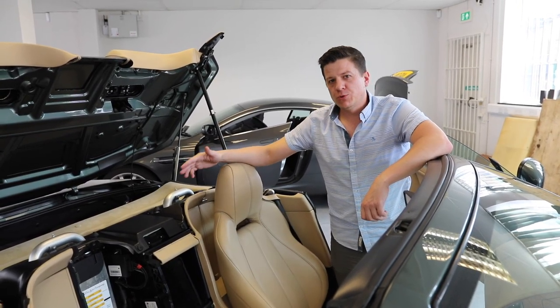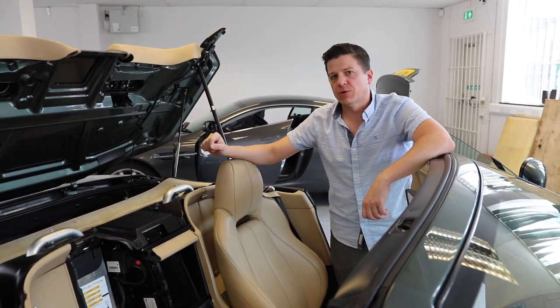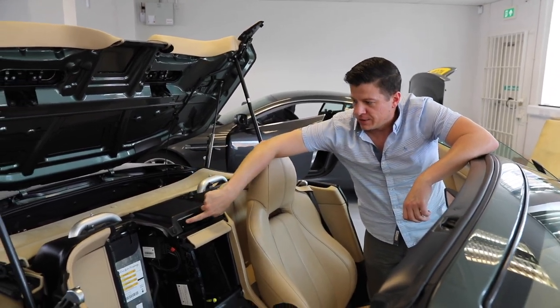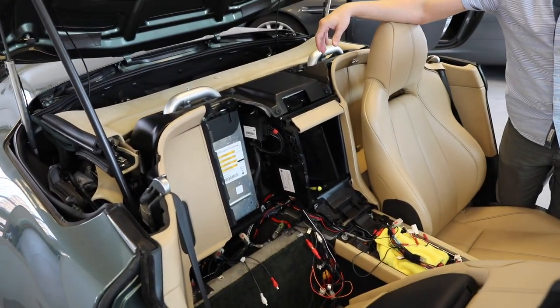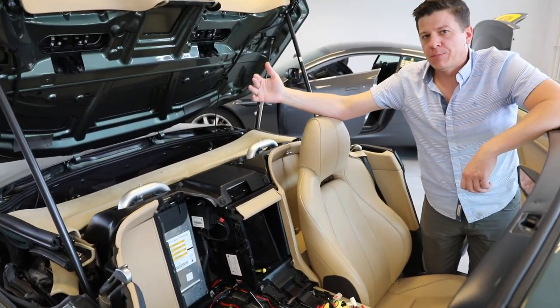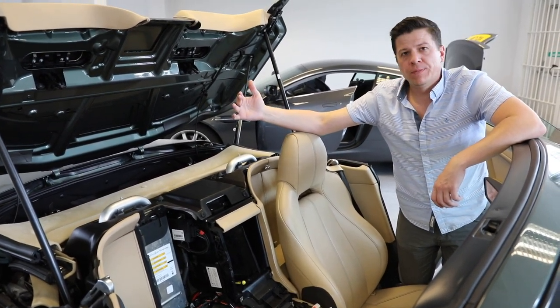If you have a roadster, the process is a little bit different to connect to the nav module because it's in a different location. For the Volvo-based systems, the nav unit is right here inside of this. To get to it, you need to open up the roof partway and then prop it open. To do that, just hold the button until it's about partway open and then release.